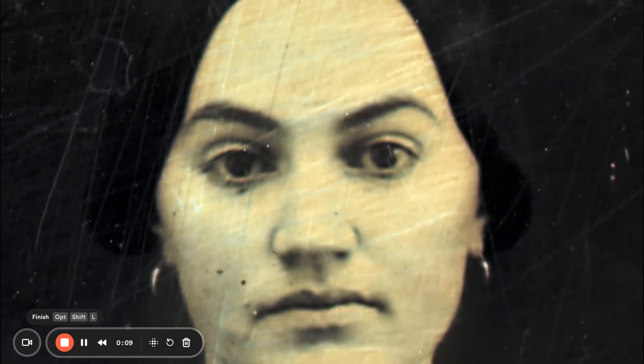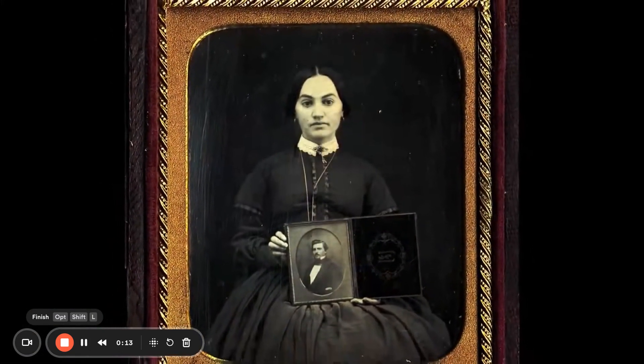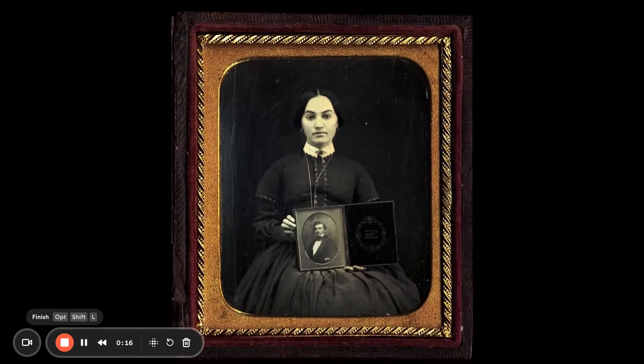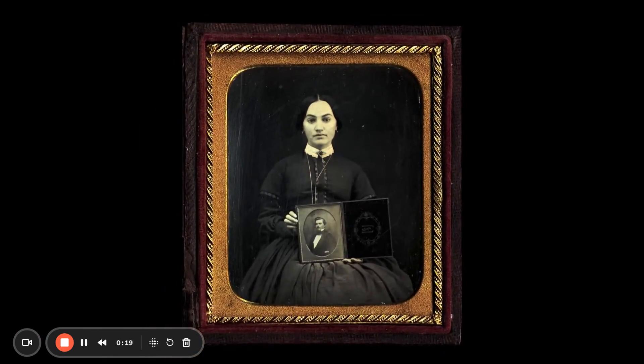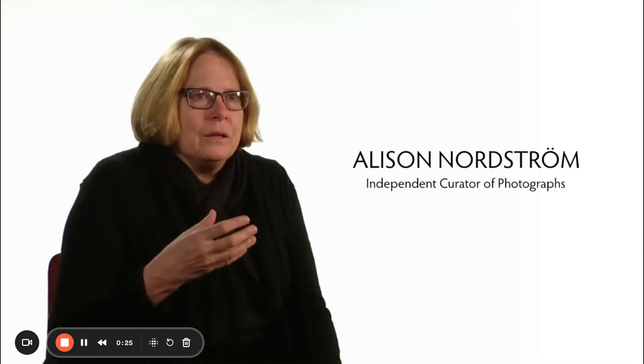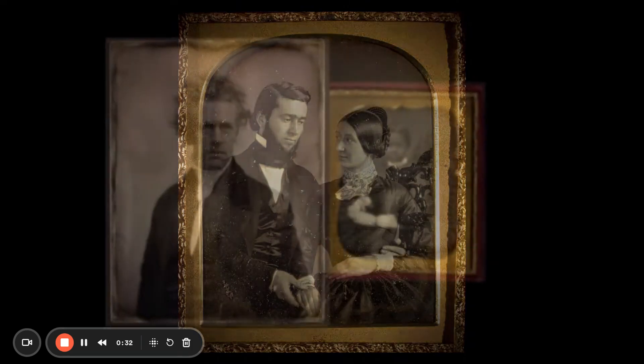I think it's impossible for us today to imagine what a revelation the first photographs would have been to people — these mirrors with a memory to record things that looked just like what we saw. People's ideas of time changed completely. For the first time, you would know what your grandparents looked like even if they died before you were born.